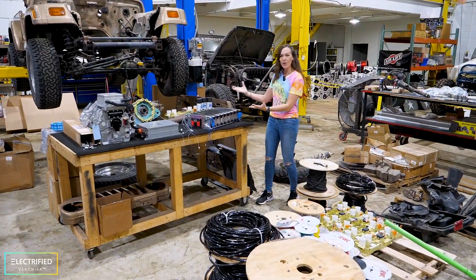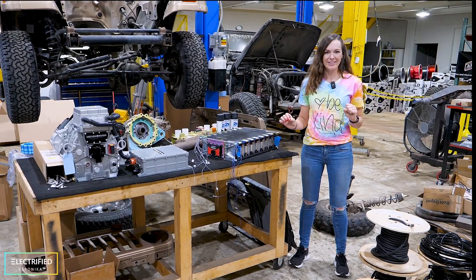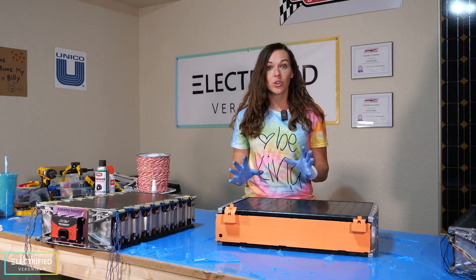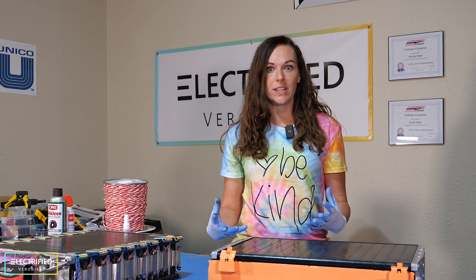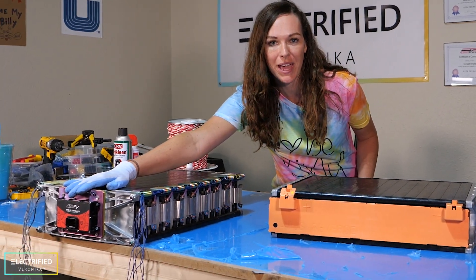We built our first prototype battery module that will go into this Jeep. In this video, you will learn why we built our own module when there are stock modules available. We will show you the entire process of how to get from a stock module to a reconfigured one, what we did to make sure the cells we are reusing are still good enough, and how to hook up the module with the battery management system.